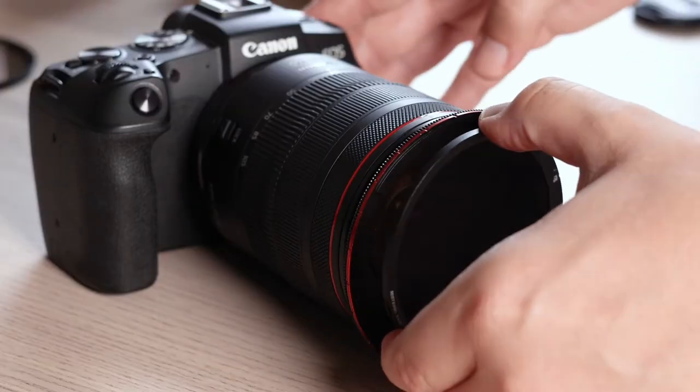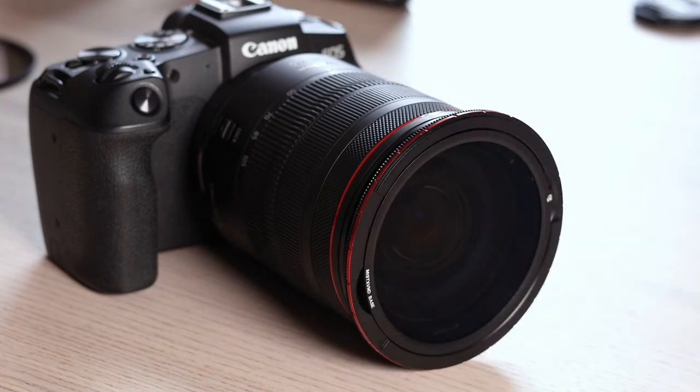I've always had a love-hate relationship with ND filters. You really need them but at the same time they're notoriously finicky and stubborn to get onto your camera lens. So when Freewell reached out and asked me if I'd like to try out this new concept, I thought absolutely — I love it when something new comes out and it actually is a good idea rather than just a bit of trash.